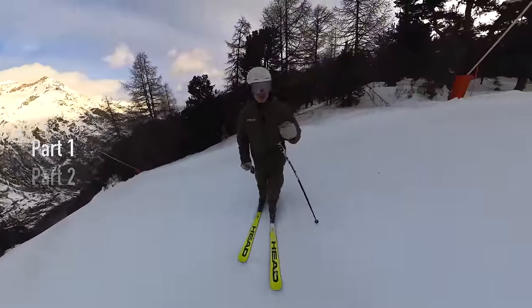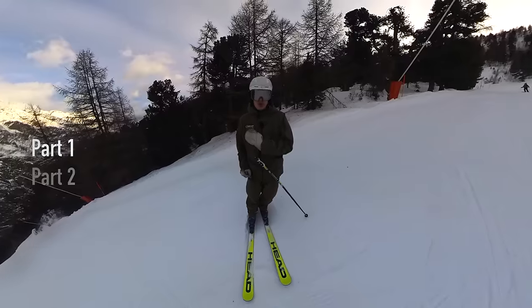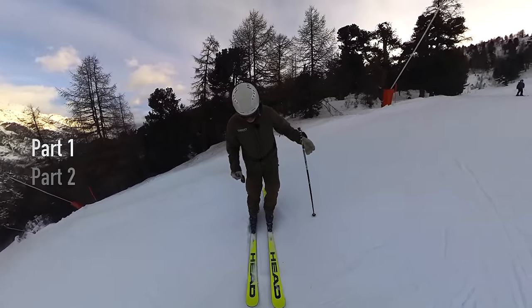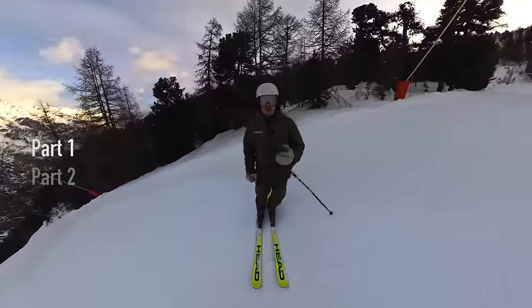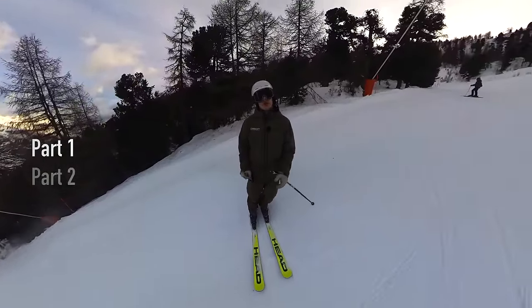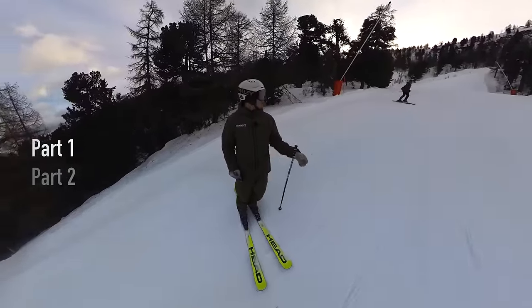Instead of trying to stand on two feet equally, we want to be able to balance more on our outside foot. What that will do is enable the inside leg to fall kind of how it wants to fall given your body makeup, which will then look a bit more natural for how your body sits.